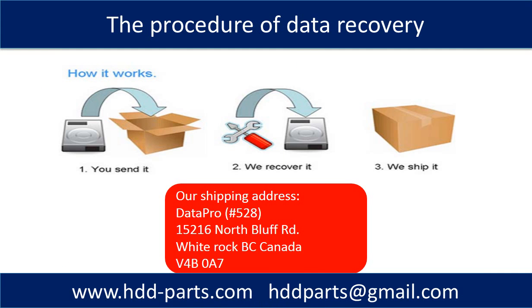This picture shows the procedure for how we do data recovery for our clients. First, the client sends their hard drive to us. Second, we do data recovery. Third, we ship the data back to our clients.